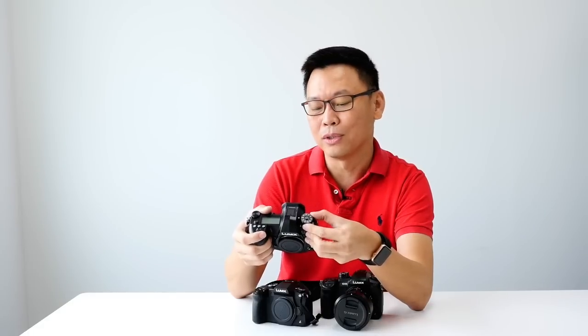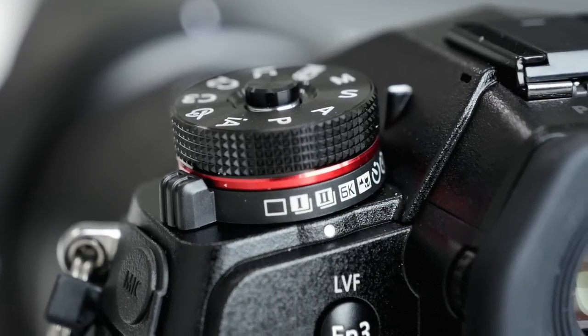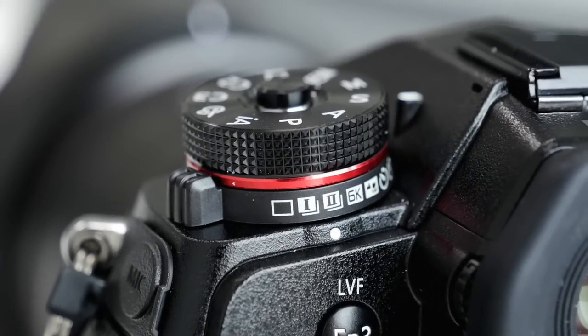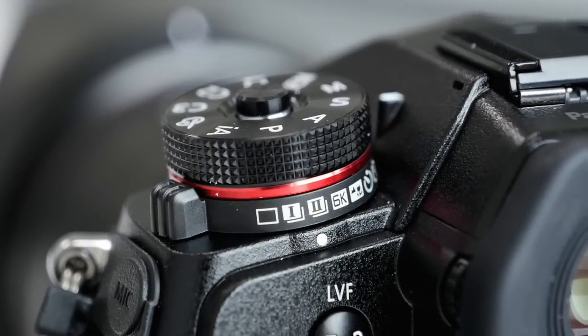You'll notice this red ring here, and if you zoom in for a closer look, it has a dial for you to choose single shot, burst 1, burst 2, 6K photo, some timer functions, and time-lapse.